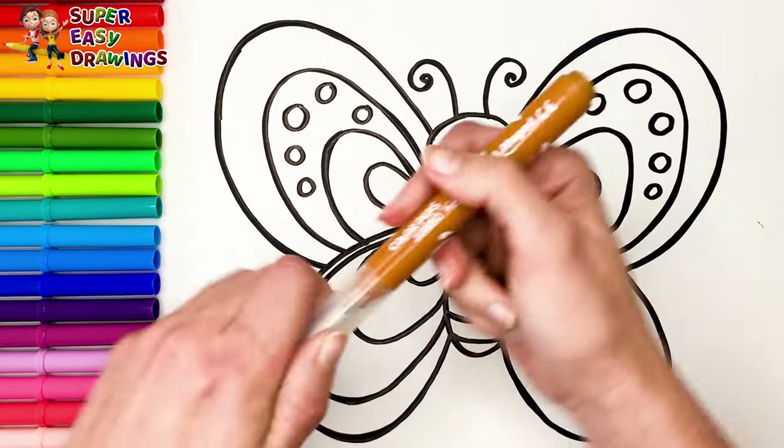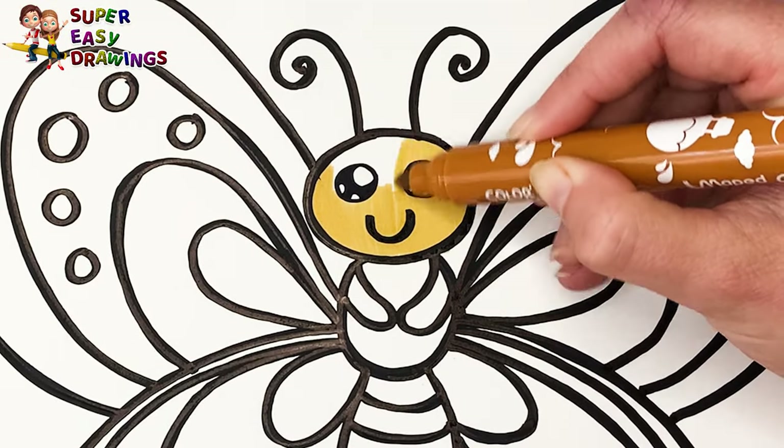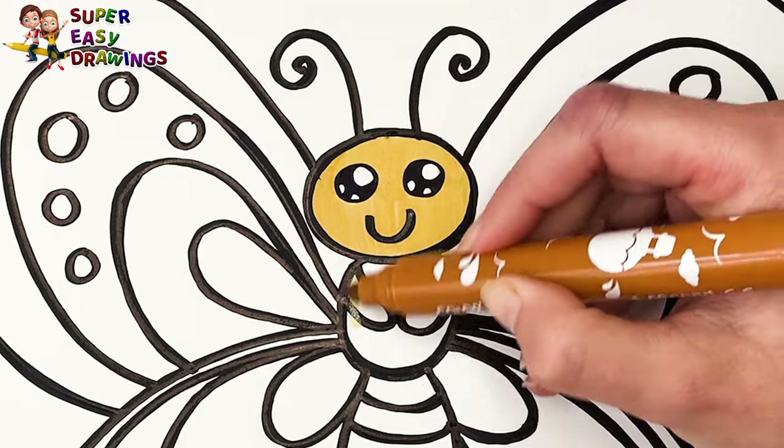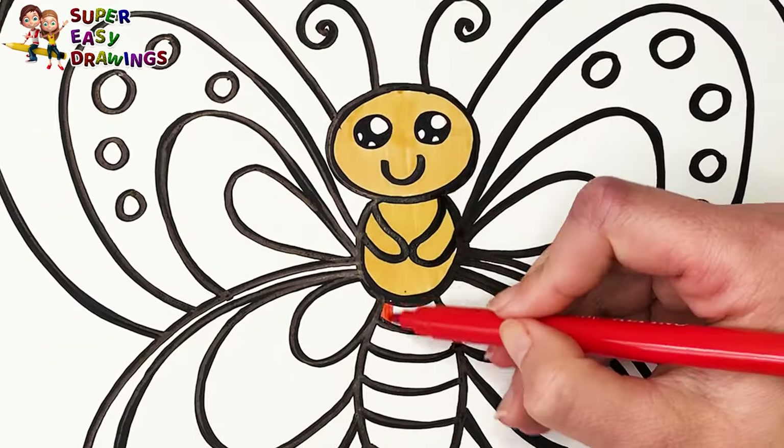Let's start coloring! I color her head and chest with this light brown marker. For this part, I use rainbow colors.